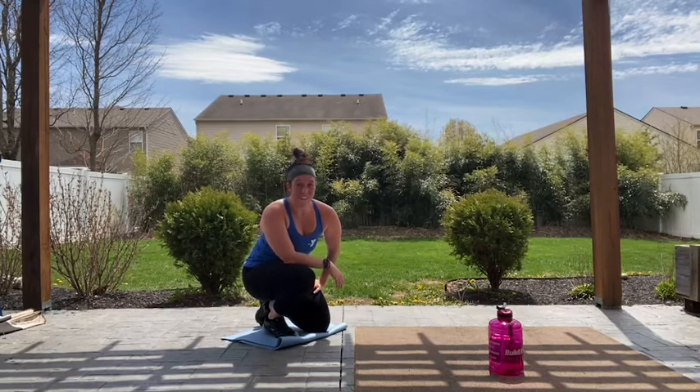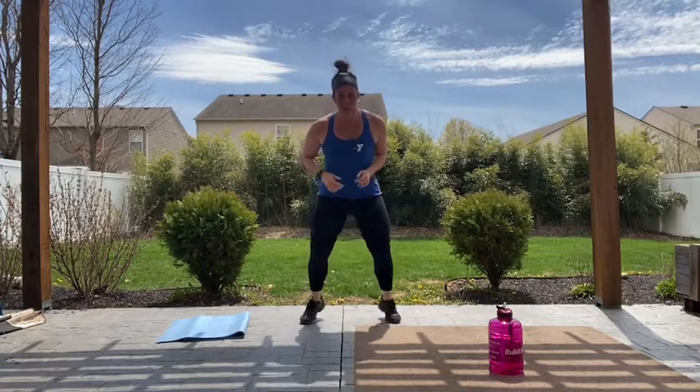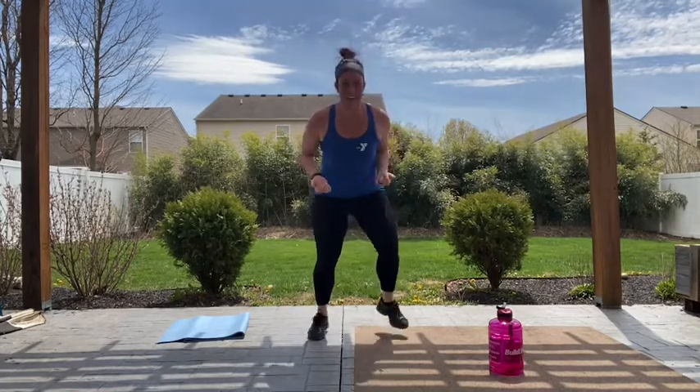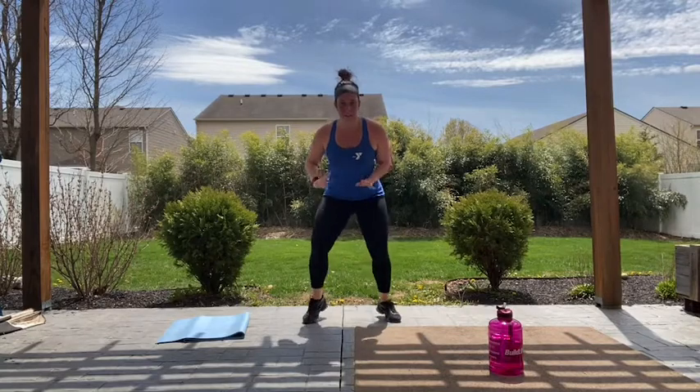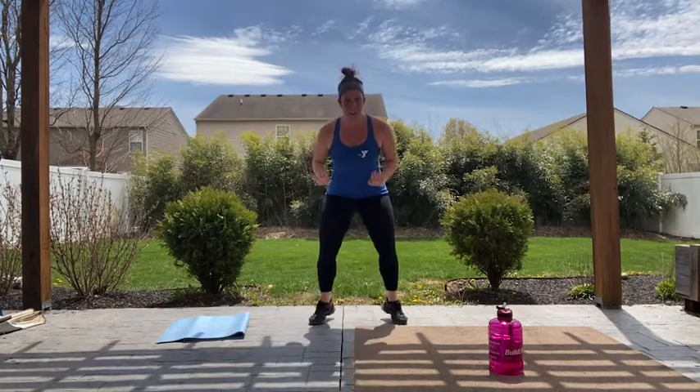All right, come back up — we've got fast feet. Three, two, one, let's go. Come on, can you go a little faster this time? Can you move forward and backwards? Challenge yourself. You've got 20 more seconds — bring it forward, back it up, forward, back. Fifteen, right here, hold it. Bring it forward, take it back, forward, back. Five, four, three, two, rest.